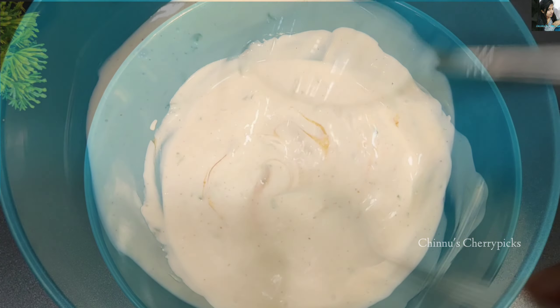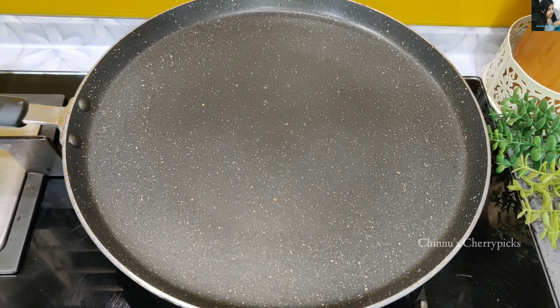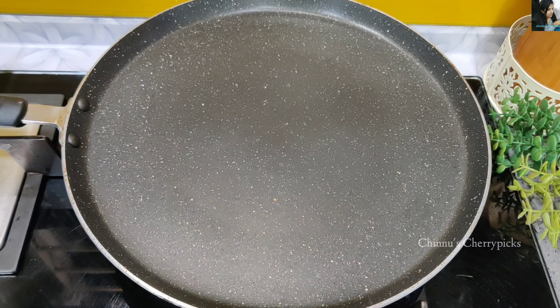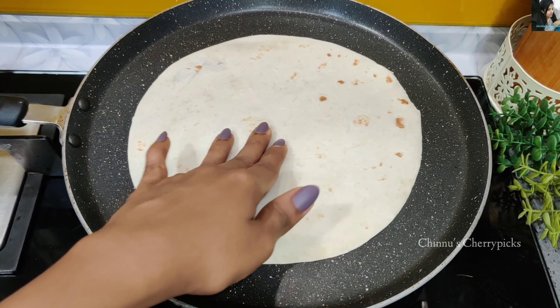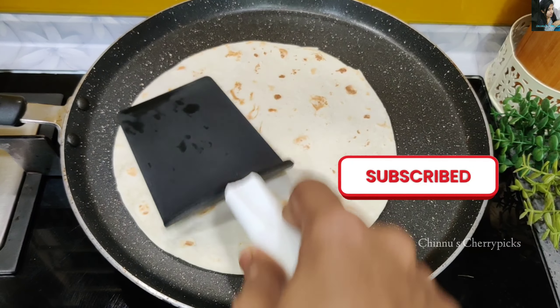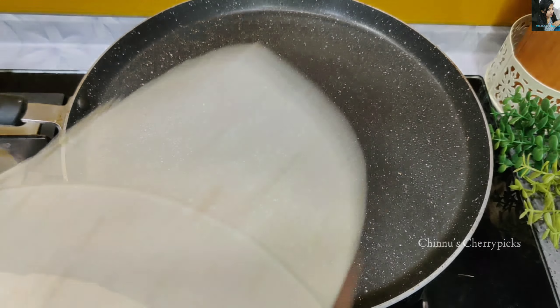We have everything ready to fill the filling. I have a tortilla wrap. This is a tortilla — you can use it as a wrap or even as a pizza base. Let's take a look at the package and cut it out.